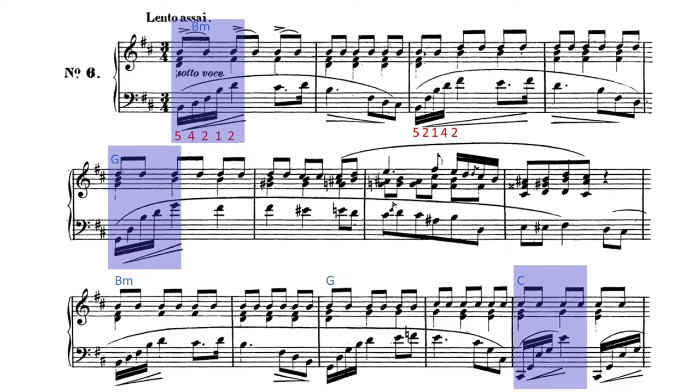It sounds like a cello, perhaps. We know that Chopin loved the opera, and operas are accompanied by an orchestral ensemble. Imagine that this is an interlude between arias and the cello is singing there.